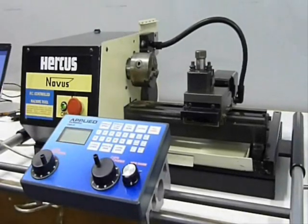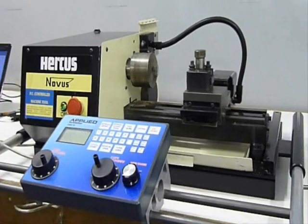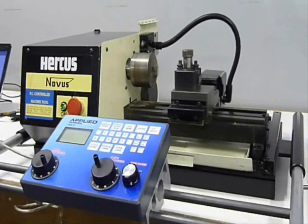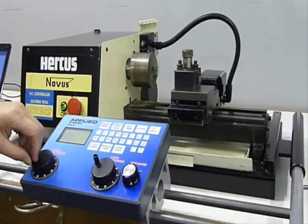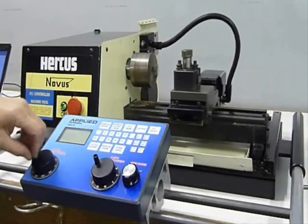The Digi9 controller is a fully functional CNC controller, and when running a program as demonstrated here, the operator can reduce the feed rates via the left hand MPG and the spindle speed can be adjusted via the right hand MPG. These features are essential particularly when setting up work for the first time.